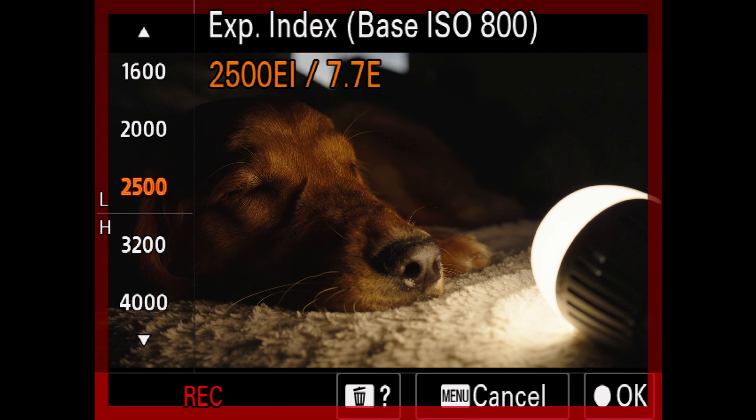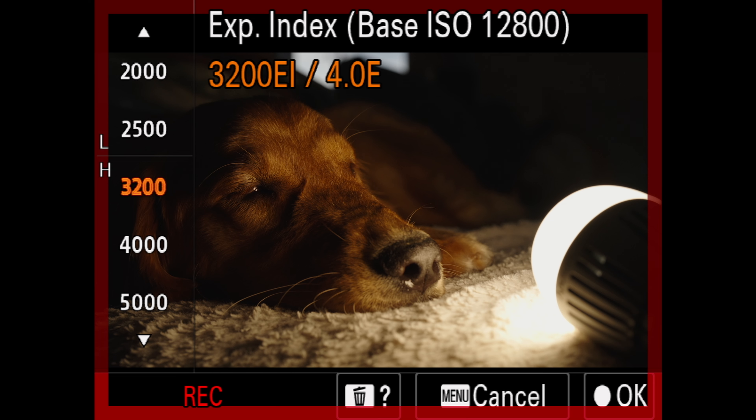With the FX6 and FX9, if I were ever caught in a dark environment, my solution would be to switch to the higher base ISO and then rate downwards for an even cleaner image at a higher EI. I never shoot higher than my base ISO unless I absolutely have to, since the image gets pretty ugly pretty quickly, and you might as well just use the higher base ISO since it's there. For my money, I'm probably going to stick with CineEI Quick because I'm always usually rating down, and once you cross 3200 at the high base ISO, you're getting a super clean image, albeit with reduced highlights.